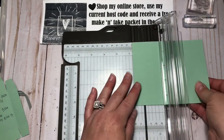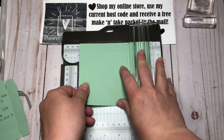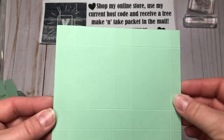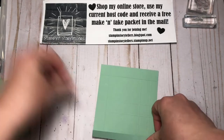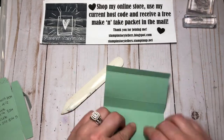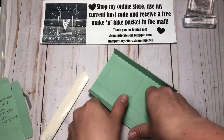Then we're going to rotate it and score at three quarters, two and a half, three and a quarter, and five. So that is what all your score lines will look like. Again, on the short side: half an inch, one and a quarter, three and three quarters — then rotate it and score at three quarters, two and a half, three and a quarter, and five. We'll fold on all those score lines.